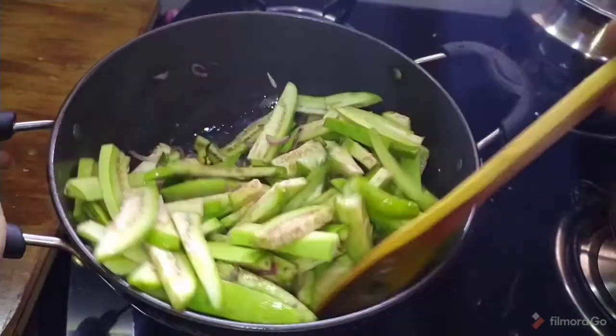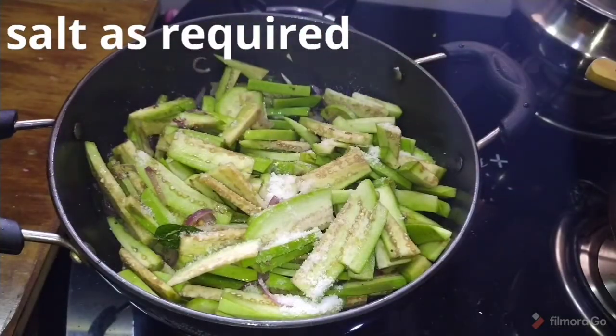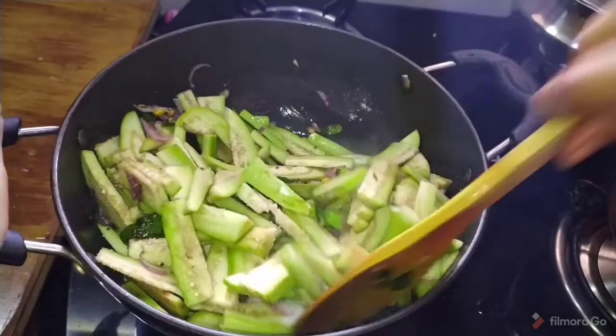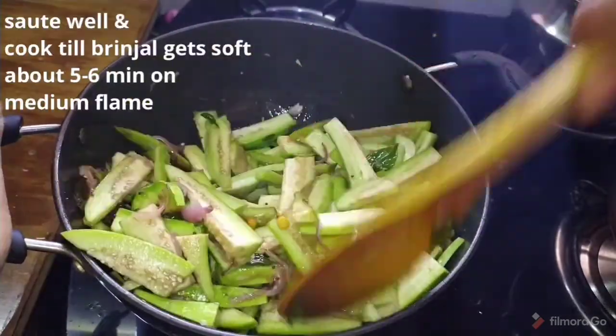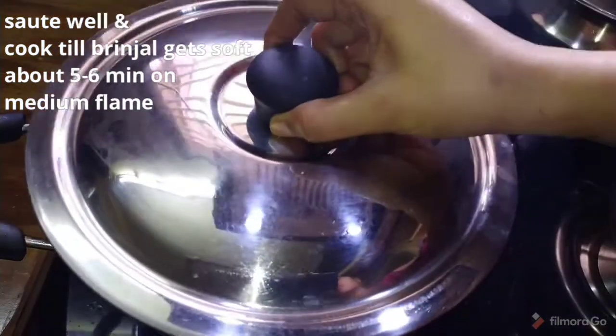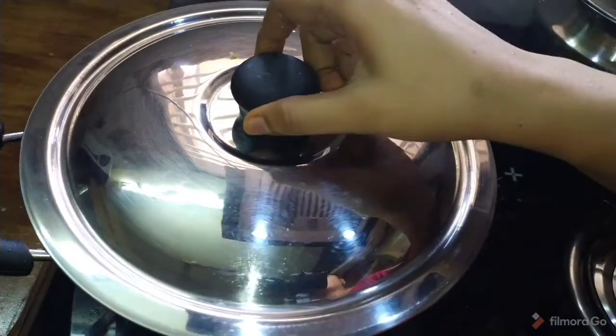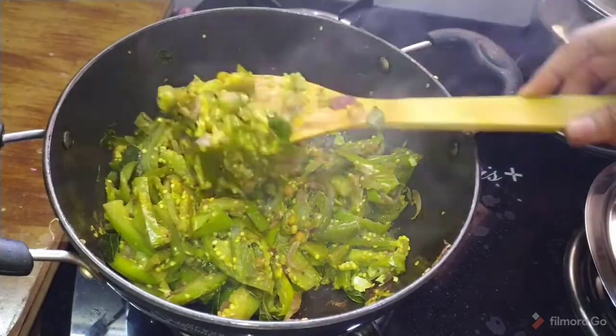After you add the mixture inside, you need a mixture of salt. After you want a mixture, you need to cook it with a lid on. Cook it for 5-6 minutes with a soft lid until done.